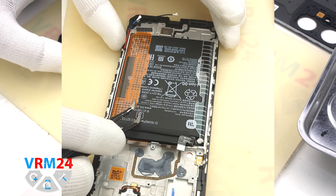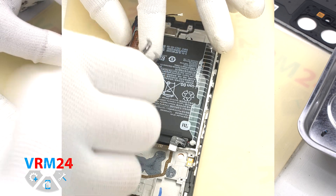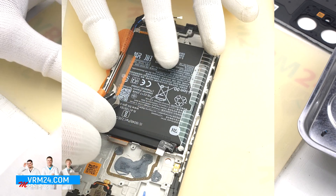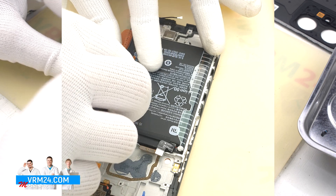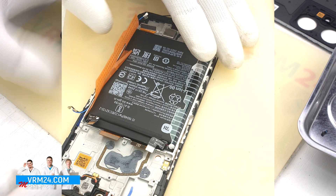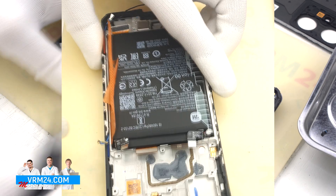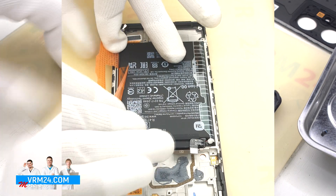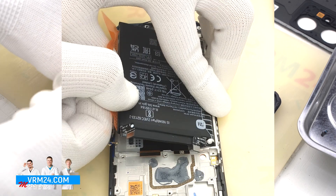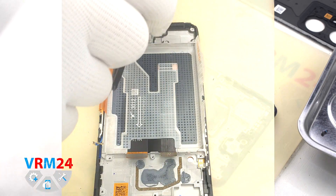Finally, we move on to detaching the battery. We need to unwrap the brown tabs labeled A and B. On the tab with letter A there is a description and the sequence in which we should proceed. We read what is written and act accordingly — we pull the A tab, the white one, upwards. Gently pull and detach the battery. The battery from one edge is held on a transparent coating which protects the cables under the battery.